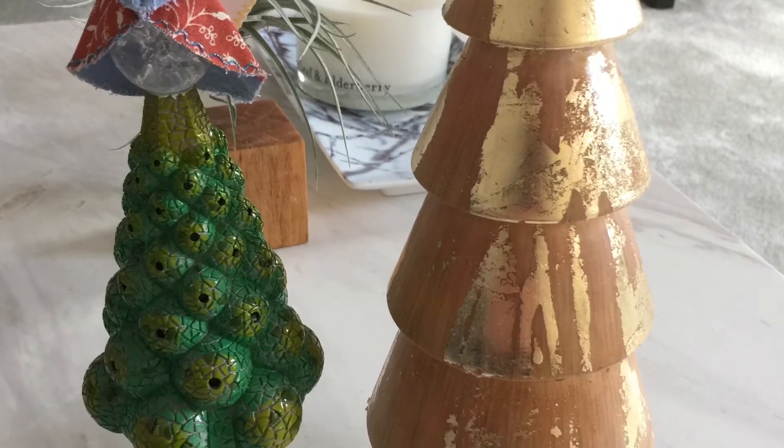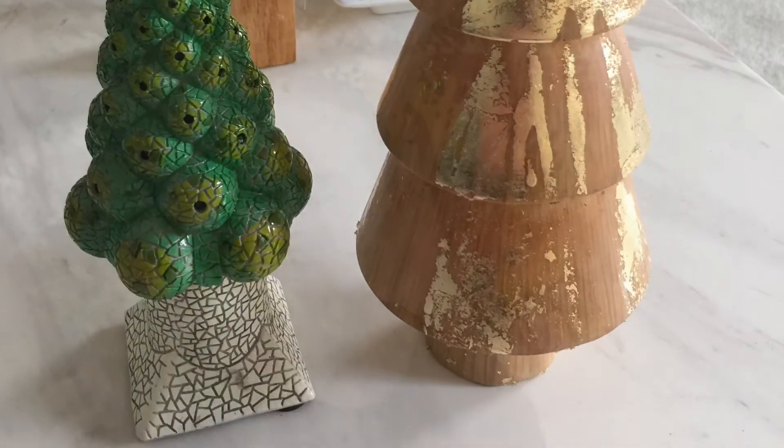I think it turned out nice. It looks better than the original because the original is kind of too plain. I think the pouring effect worked pretty well — you can see right there, it's a drip. I think it could be covered further with more gold leaf, but I'm not sure that would necessarily make it look better; it would just make it look more uniform. I think this definitely has character, so I think it was a success.